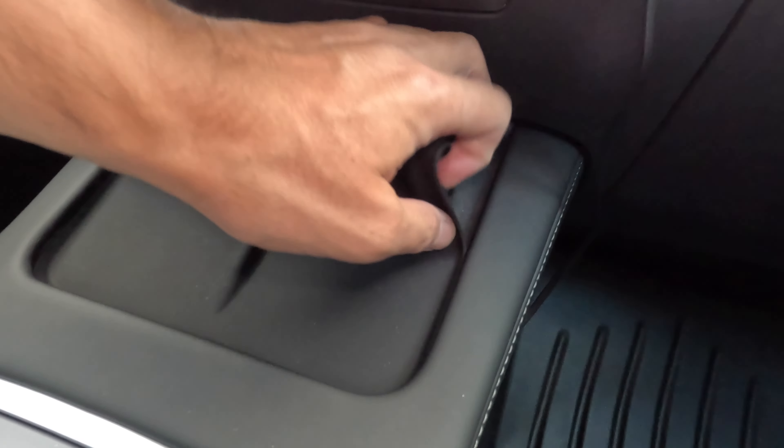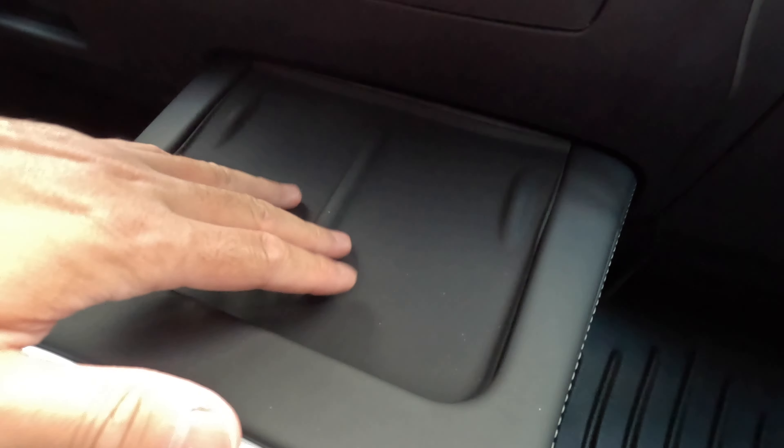So I think this is definitely a nice little upgrade if you want to prevent dirt and dust from accumulating on the suede surface. Again, this is a silicone material, flexible, easy to install, and you can just remove it anytime you want, wash it down, and clean it.